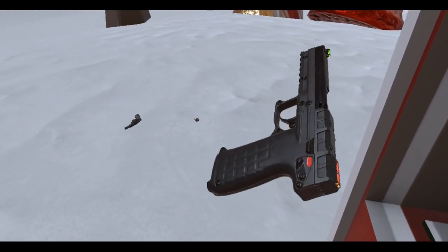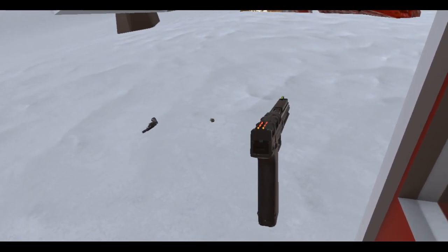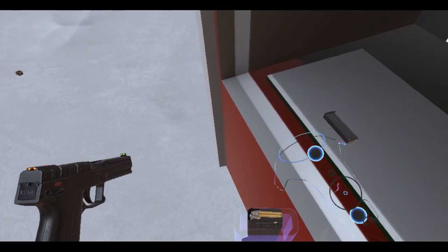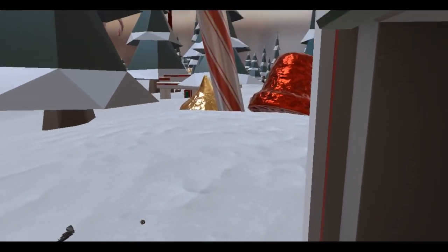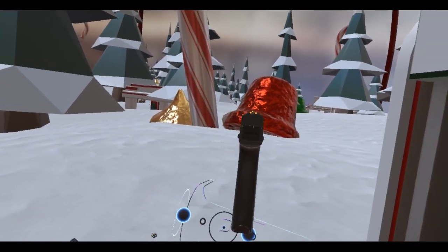Got a little safety on the side there. You can trigger with the up on the trackpad. Let's put that in there and slot in — this is a 22 WMR. Move to the center of the play space.